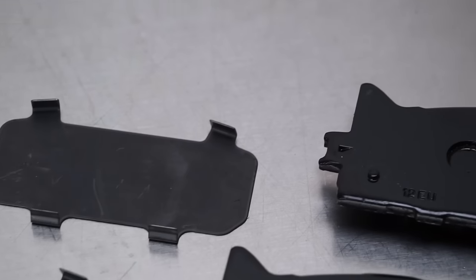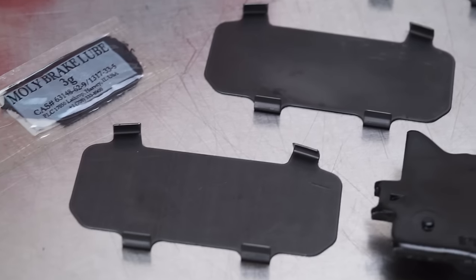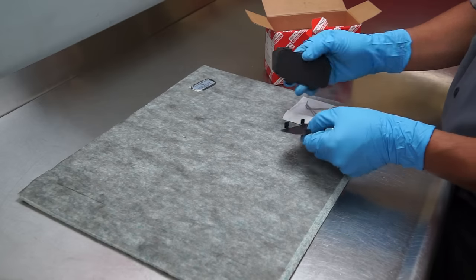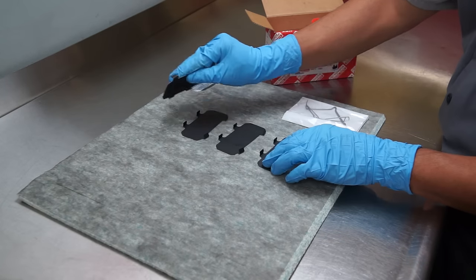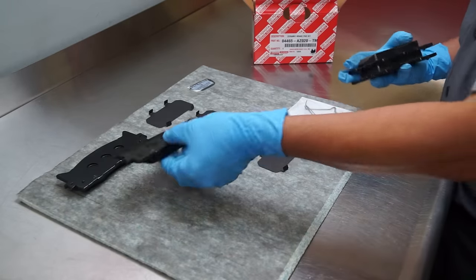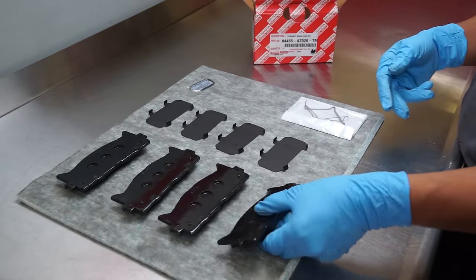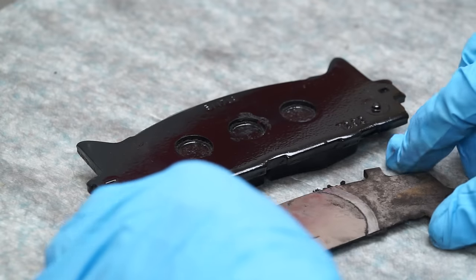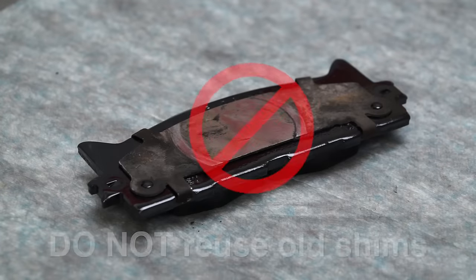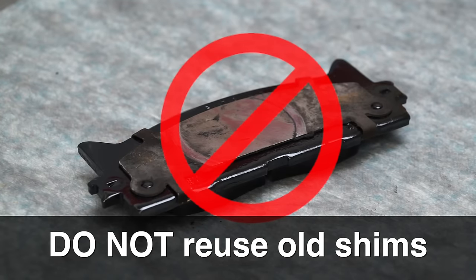Brake shims are critical to absorbing vibrations to reduce noise, but they must match the pad and be properly installed. Each genuine Toyota brake pad kit contains matching shims, so you must use the provided shims — do not reuse old shims. Using a mismatched shim can cause the brake pad to rub or drag on the rotor surface, causing squealing or grinding, improper pad wear, and rotor damage.